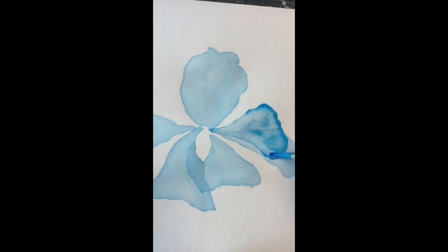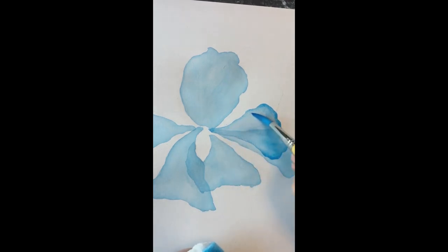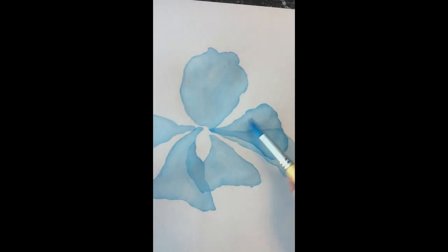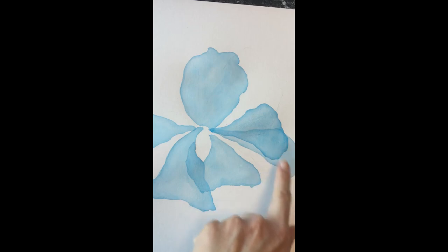I'm going to try to get to those edges. I may try another one where I leave a little bit more paint at the edges because I do like that effect. So we now have two overlapping petals — we're going to let that dry. You can see the overlapping edges here and it looks quite nice, defined nicely because of that water.